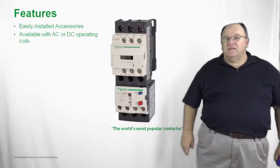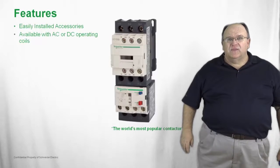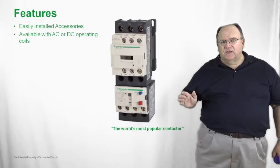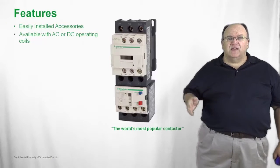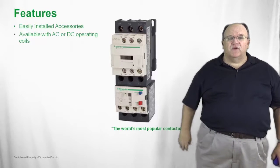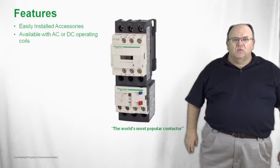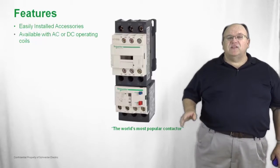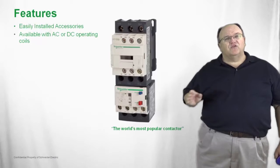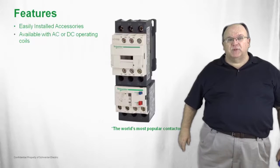The TSIS-D comes with a wide variety of optional accessories that, for the most part, simply snap into place. Things like auxiliary contacts, electronic or pneumatic timers all simply snap into the front of the contactor or control relay. We also have a wide variety of AC or DC control voltage coils, so for any control voltage up to 600 volts, we have a coil that will meet the application.